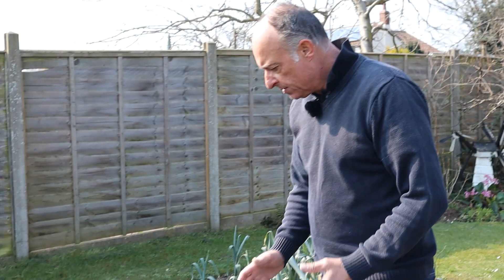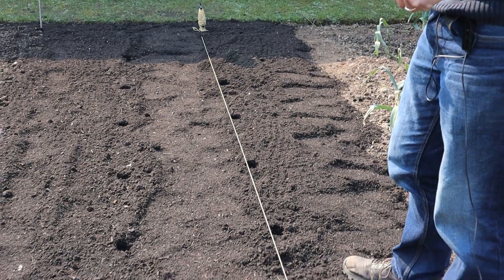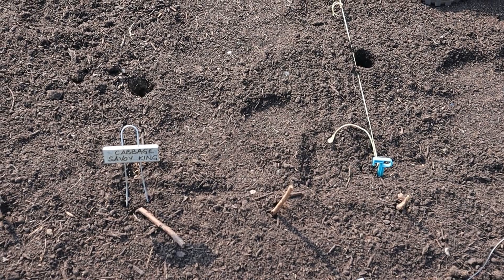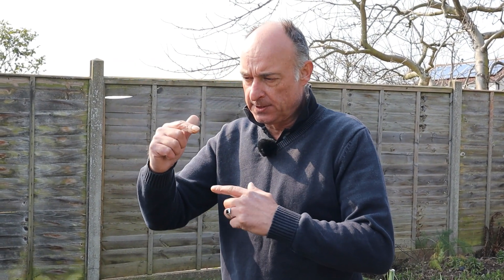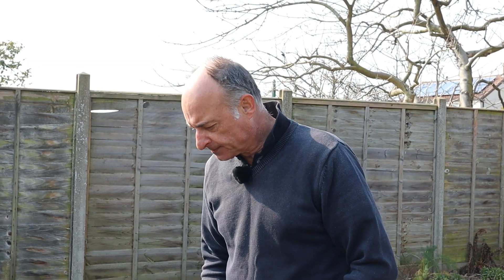I've dipped the holes and they are at 18-inch intervals each way. We've found that gives us the best size harvest for our brassicas to suit our family. I always like to put the plants in fairly young — you'll often see people planting plants that are quite tall with 5 or 6 leaves on them. I generally like to plant them out much smaller than that. I find they transplant better and get away quicker.